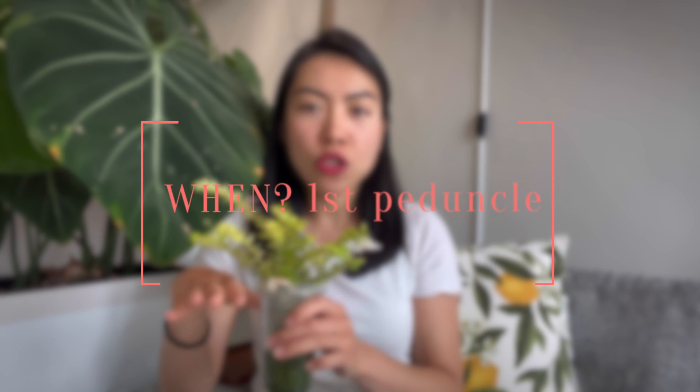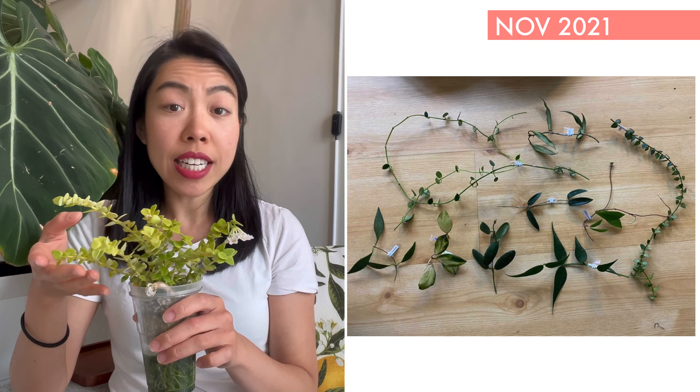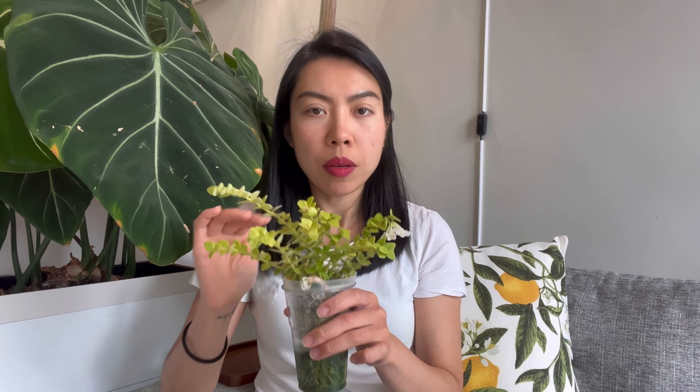I will have a comparison video in this video so stay tuned for that. Starting off for the first part: how long does it take to grow the first peduncle? For Hoya Ching Hong ensis I got it as a cutting around 20 centimeters long. It was a really generous cutting so I just topped it off and planted it in the same pot from last October or November. This growth took around eight to nine months and the first peduncle actually formed probably in March.